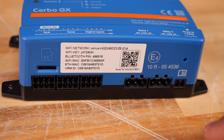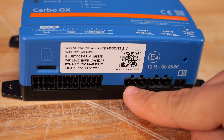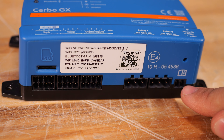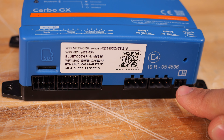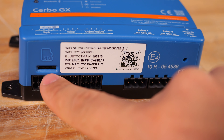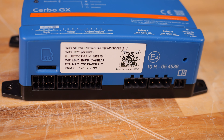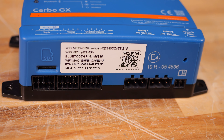On the right-hand side we have two relays with a normally open, common, and normally closed contact. Then we have the power input on the far right, a little reset button, and an SD card slot. That SD card slot is there because this is essentially a Raspberry Pi at its heart with a bunch of I/Os strapped to it.